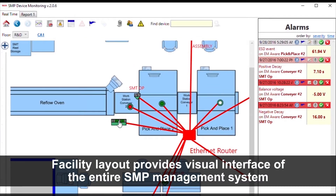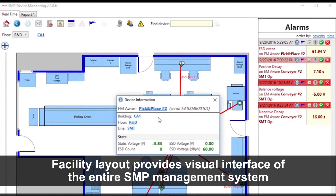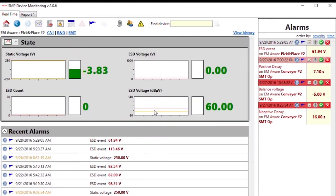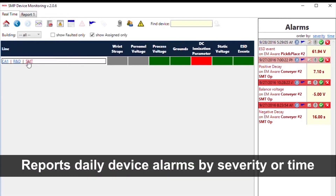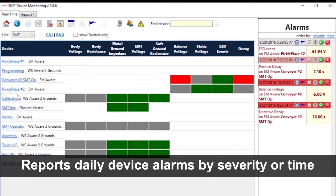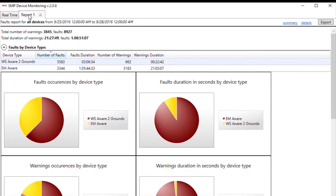The floor level view offers insight into the operation of devices on a selected floor and provides real-time activity of each device. The device level view provides the user with detailed insight into present device measurements and status, and also contains a list of the 10 most recent alarms from that device. The faults report provides a detailed fault analysis of any part of the system for a selected period of time.